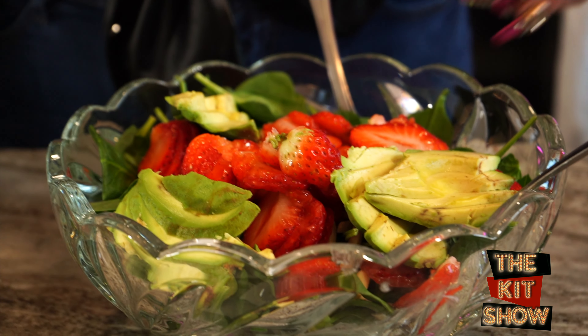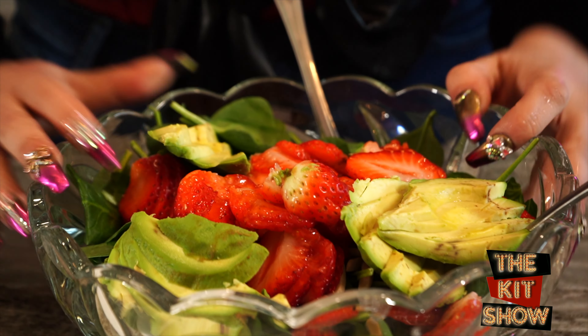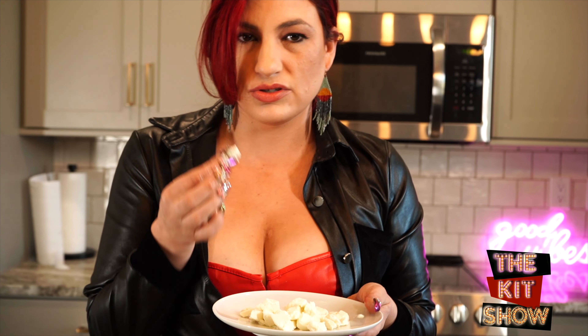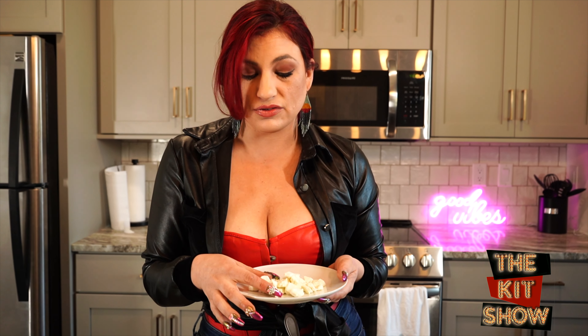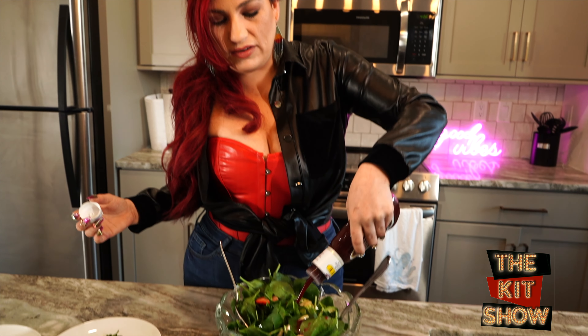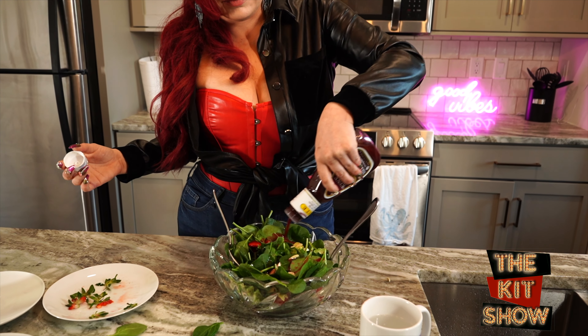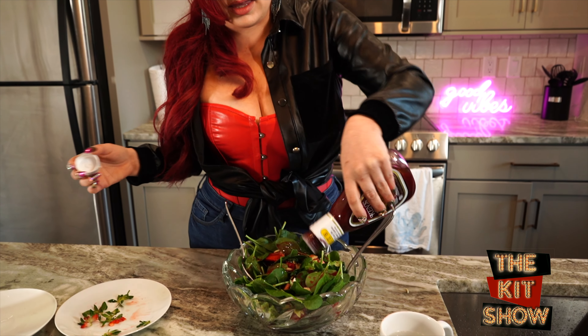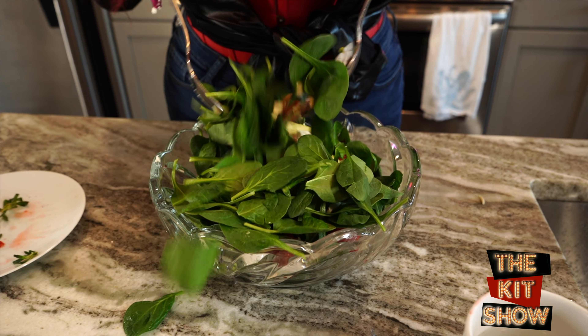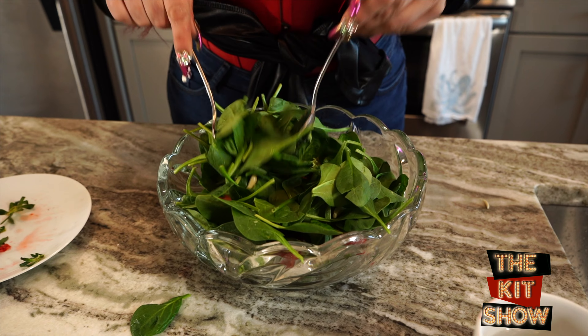Next, I'm going to add my avocado. Never be afraid to dump your ingredients into a tossed salad. Most important — creamy, creamy filling — our goat cheese. Just melt in your mouth and in your salad. And our favorite strawberry vinaigrette. So yummy. And it's now time to toss our salad.